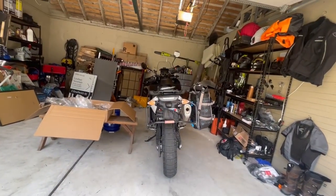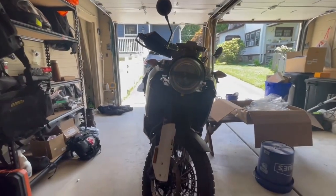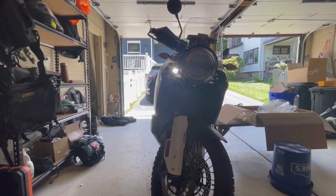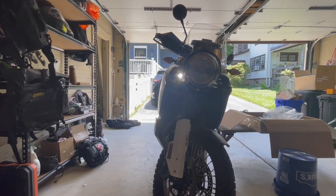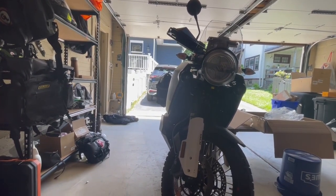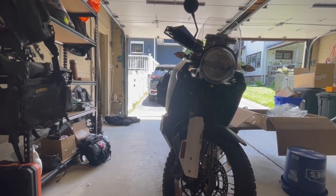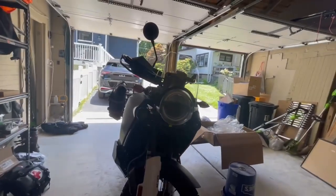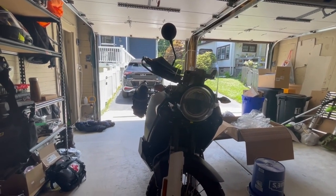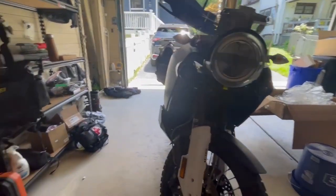It definitely increases the overall width of the bike, but practically speaking take a look at the front here — it's probably just another three inches or so wider than the front fairing anyway. Or even look at the fuel tank — from the very edge of the fuel tank to the bag it's like another two inches or so in terms of width, and that's on the exhaust side, so the non-exhaust side is even tighter.